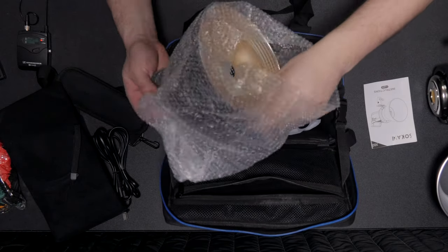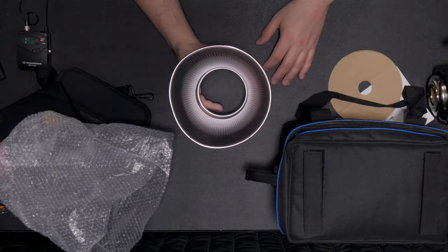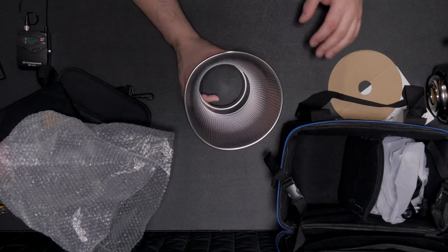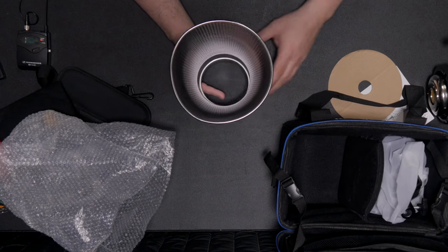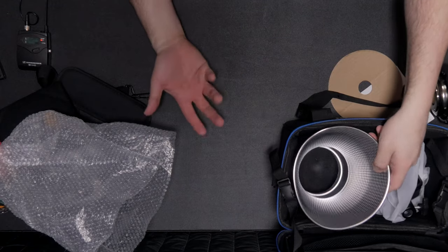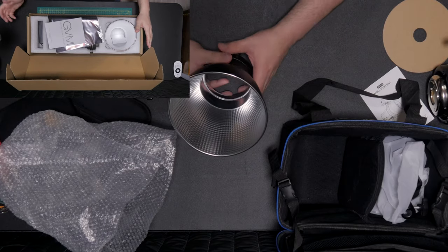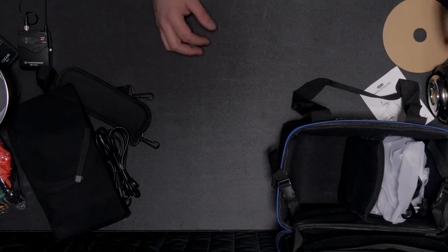Now let's talk about the dish, because I see this in every single review — the dish arrives bent. It is just the way they're packing it; it is just not safe. Every reviewer has talked about this, and I am no exception. If you're lucky enough to get one that isn't bent, congratulations — you'll probably be one of the only ones. They put it in the case, throw it in a box and then another box, but putting a little piece of cardboard in it is not going to save it from getting bent. They need to pack it in foam, very much like GVM does. That is a huge downside.